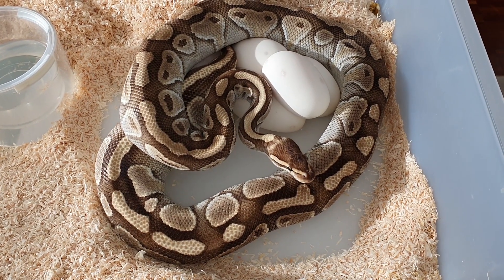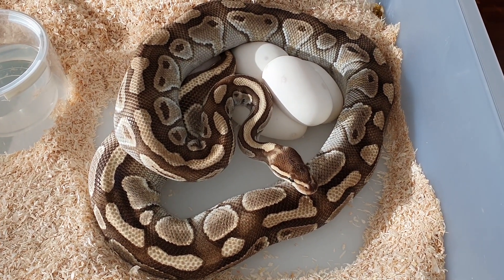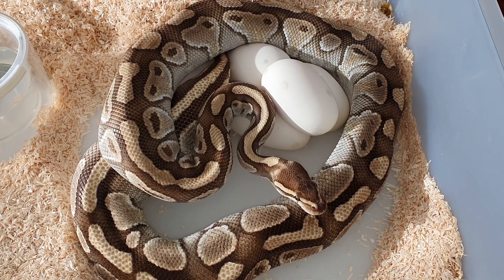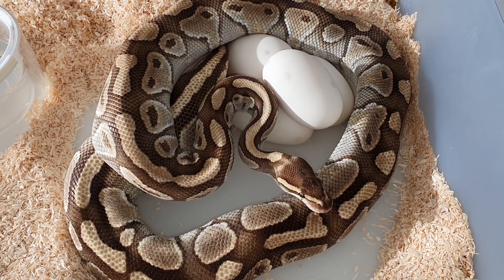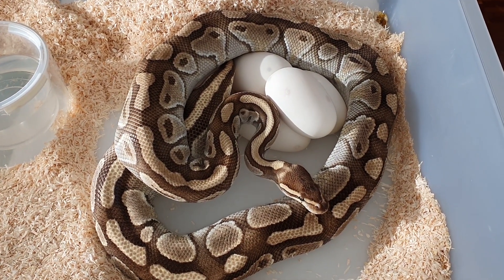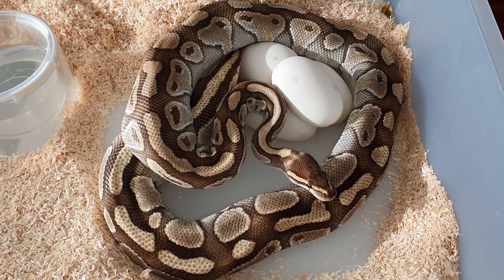Hi, Jeep Reptiles here. Today I caught a female laying eggs, so I'm gonna make a quick video and show you how she actually lays an egg if I'll be able to catch it. So without further ado, let's go ahead and see how the snake lays an egg.